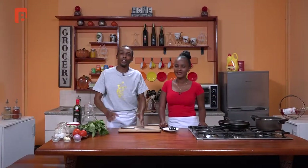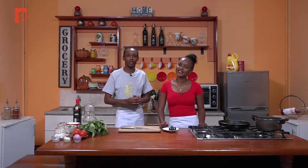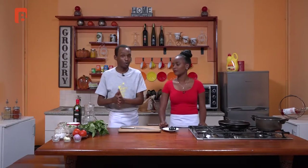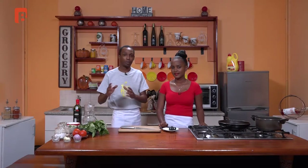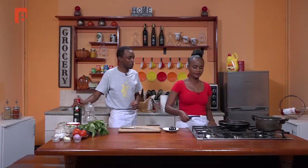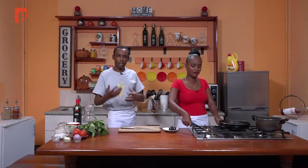Welcome back viewers. If you're just tuning in, I've been introducing today's guest Fortune, an actress and very big upcoming talent — watch out for her on your screens soon. For those who missed the ingredient introduction, you can recap on our YouTube channel, Brand Plus TV Kenya, where you can also find many other episodes and beautiful recipes to try in your home kitchen. To start us off, we're going to begin by heating up a pan and building the base for our sauce.